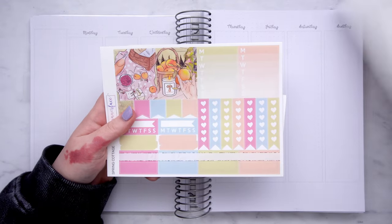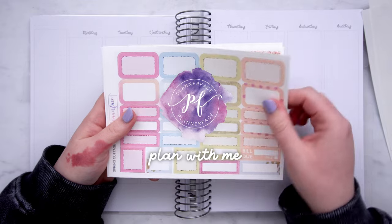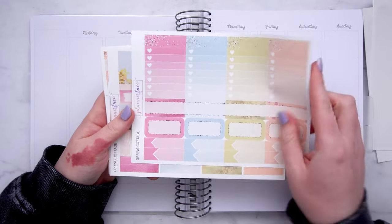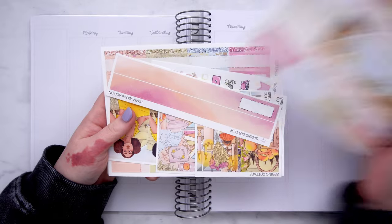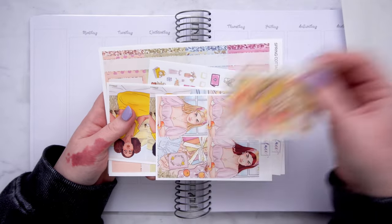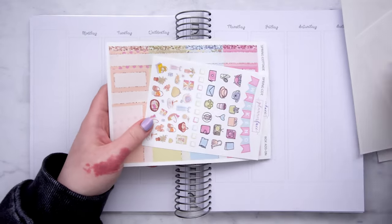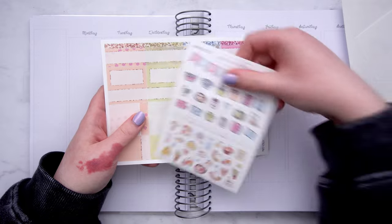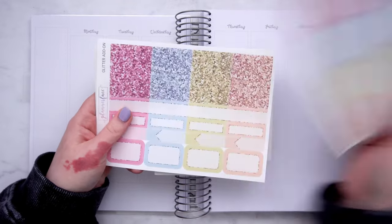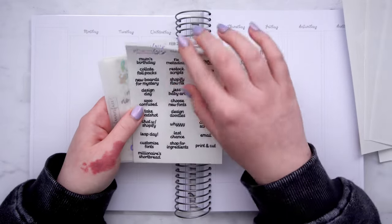Hello, welcome back to another plan with me. This week I am planning for the week where the leap day fell. 2024 was a leap year and it was on the Thursday. I had a little sale for the leap day — I did like a promotion on last chance items. I think it was email only, so if you're not subscribed to my mailing list, cheeky plug for the newsletter. So yeah, that was this week and I used one of the kits from the advent calendar — this was the spring themed kit.